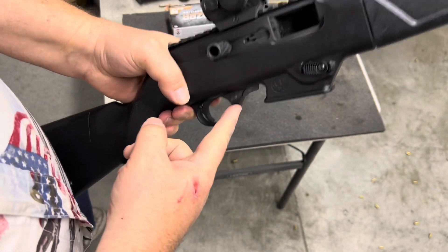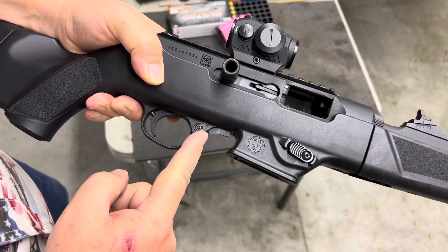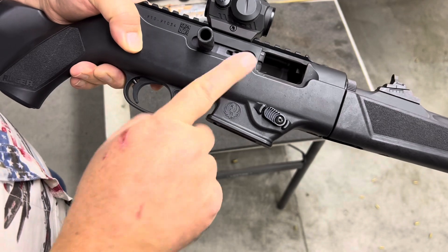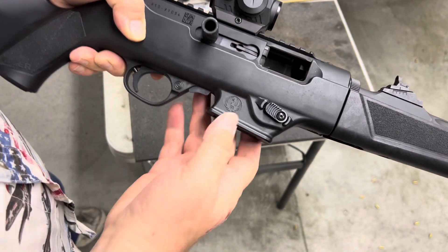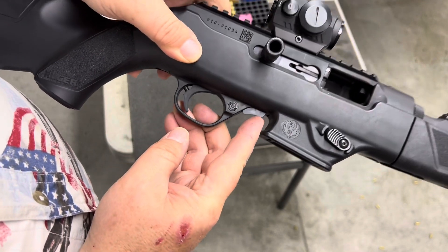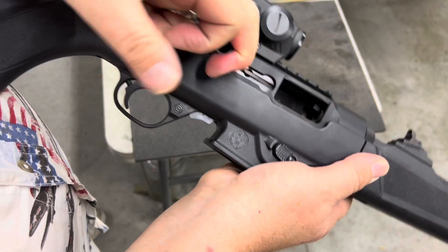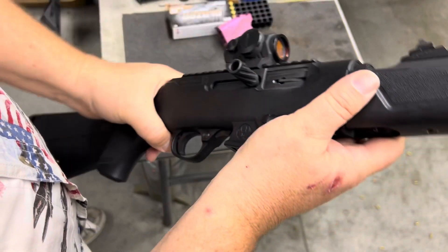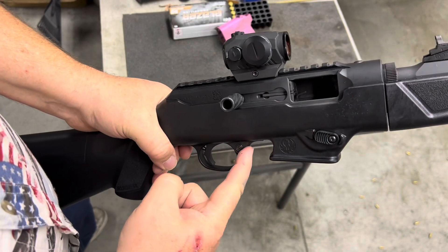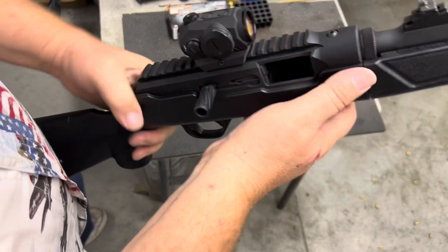One thing I really like about it is that it's sort of a 10-22 style bolt hold-open, except it actually functions properly. It locks the bolt back on an empty magazine. And unlike the 10-22, where you have to pull back the bolt and then push forward on the forward part of the blade, on this you just pull back the bolt, give it a tug, and off it goes. So that's a superior system. And if you want to manually lock it, you just push up on that little tab and pull the bolt back and it will lock back.